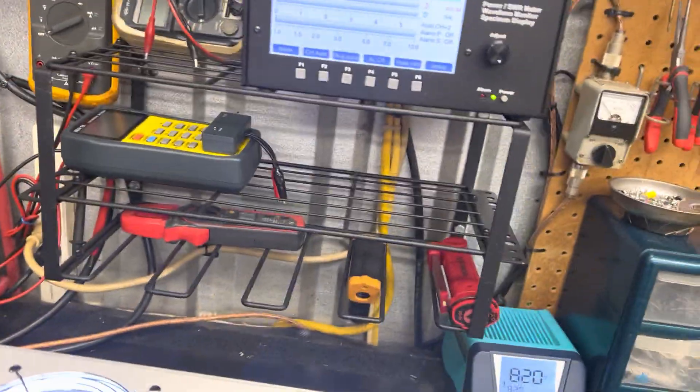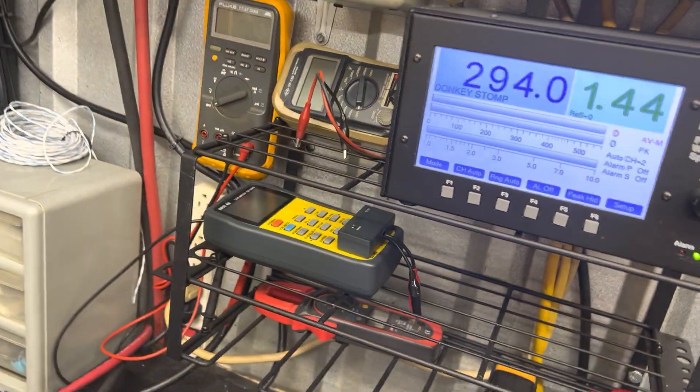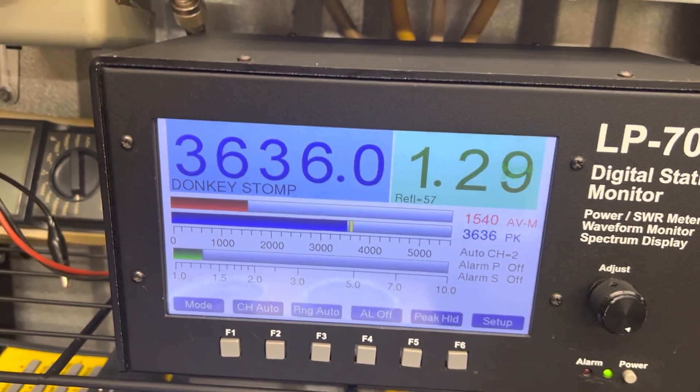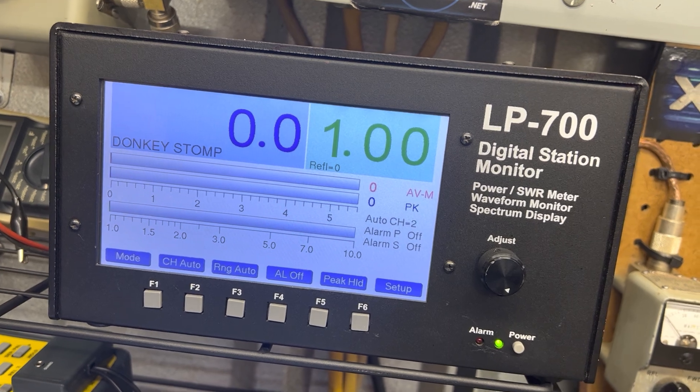All right guys, I'm going to turn up the driver a little. Should be driving — 293W drive. Turn it back on. Reading 15.5, worldwide, 15.15 — actually about 15 balls on the dial.